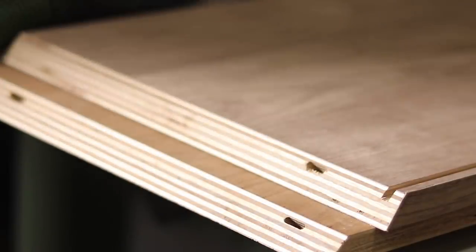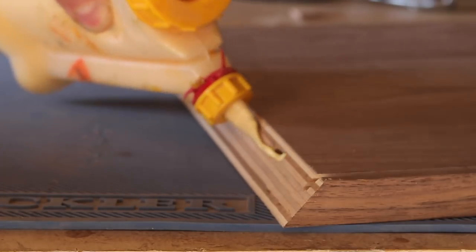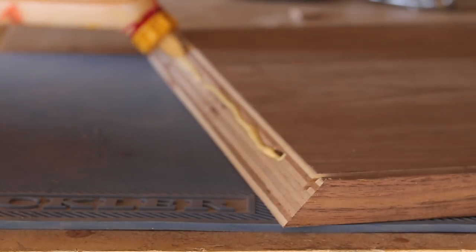I added four millimeter dominoes just to add some additional strength to the miters, but they also helped out a ton on lining everything up during my glue up.